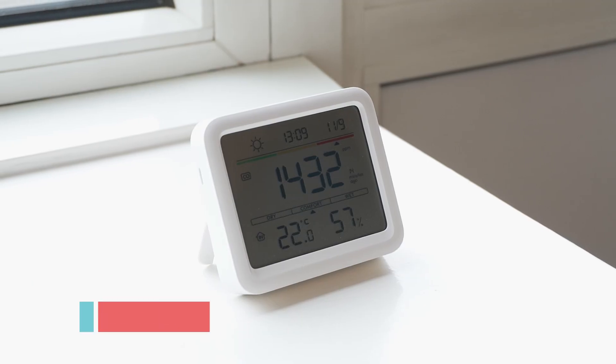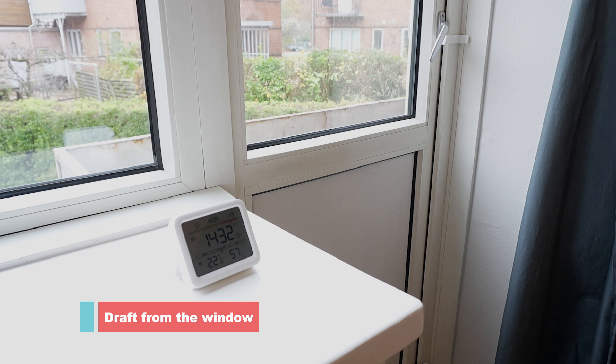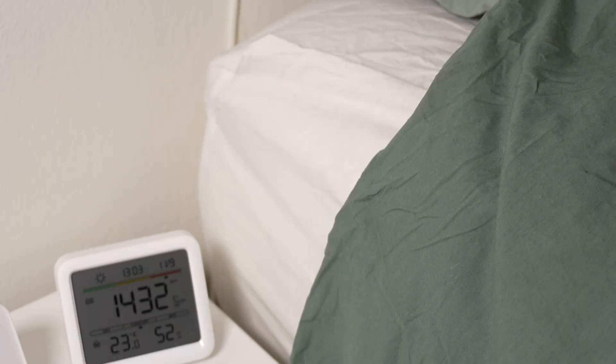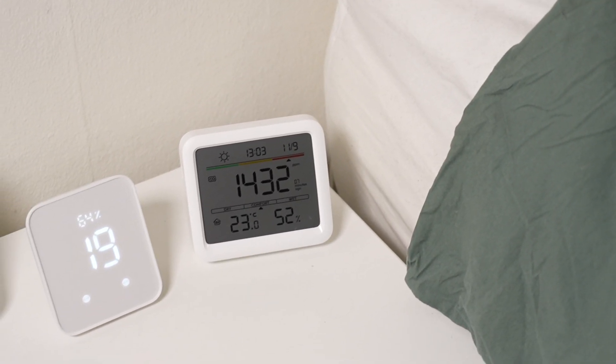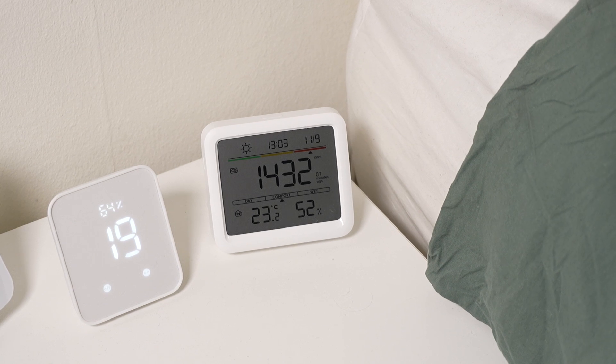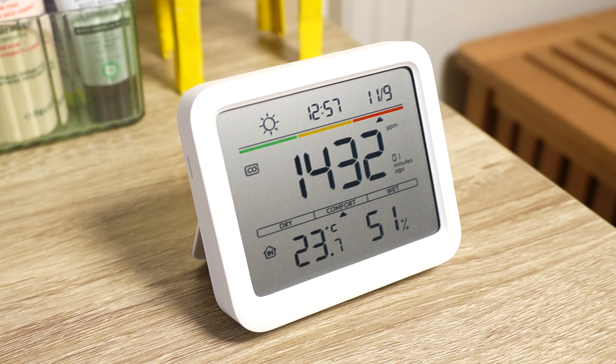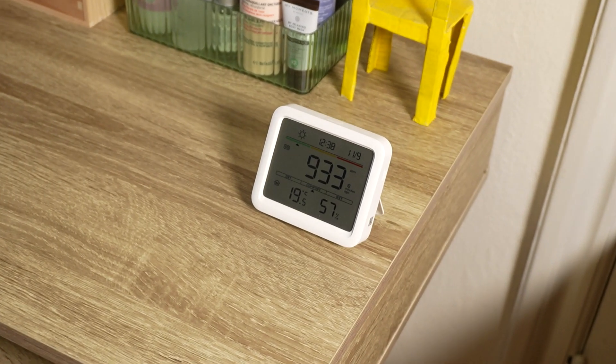When deciding where to place the Meter Pro, I had to consider a few things. If I placed it too close to an area with draft, then the CO2 and humidity levels would be lower than that of the rest of the room. However, if I placed it too close to my nightstand, then the CO2 and humidity levels would be too high compared to the rest of the room. And since CO2 as a gas is heavier than the other gases in the room, it will sink to the floor, so I also had to take the height at which I placed the Meter Pro into consideration. I ended up placing it on a table at the other end of the room, so that I could hopefully get the most accurate level that wouldn't be skewed by my breath or by the draft of the room.